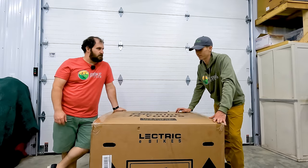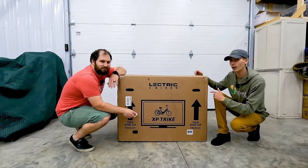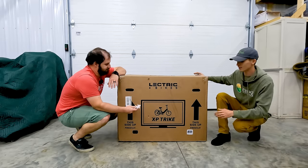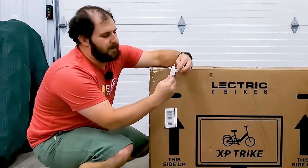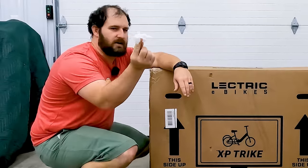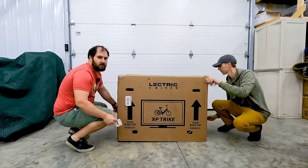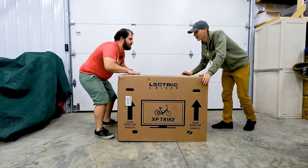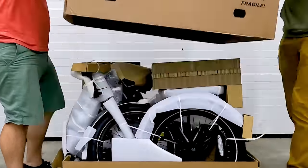Let's take the lid off and show everybody what it looks like. If you already bought your XP trike, when you get the box don't just start cutting along the seams — there are really nice clips that come out. They pop out in the center, and you can simply lift the top off. There are about two clips in the front, one on each side, two in the back, and the whole top comes off. Here's our first look at the production model XP trike — this is technically our first unboxing of one as well.